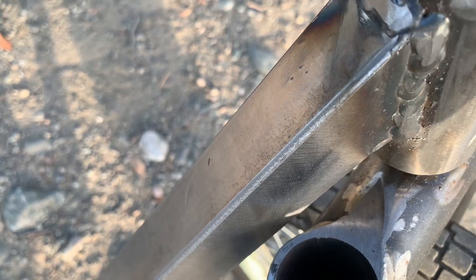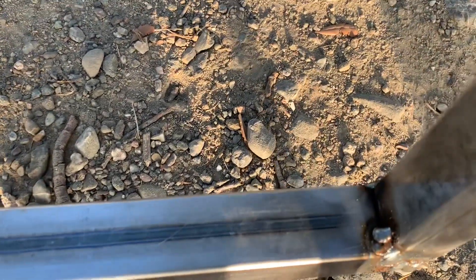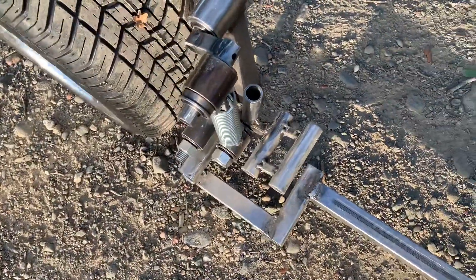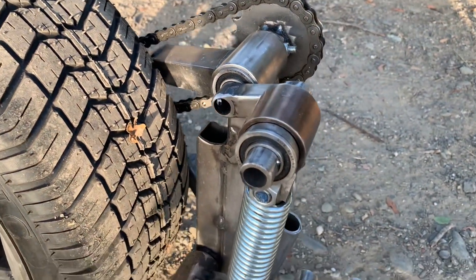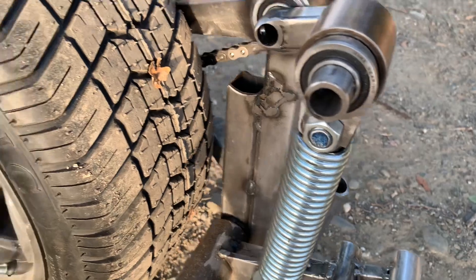Some of my welds need a little work — yeah, a little bit. I think that's not even called a weld, that's just called a hole. So that fat spring — actually probably need twice as much right there.